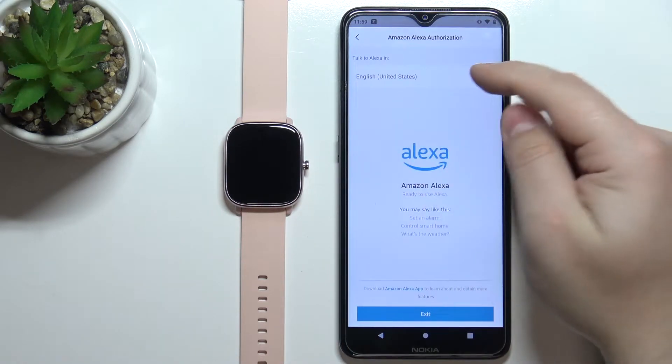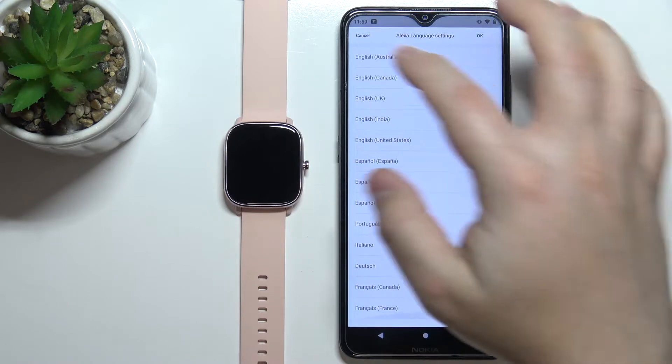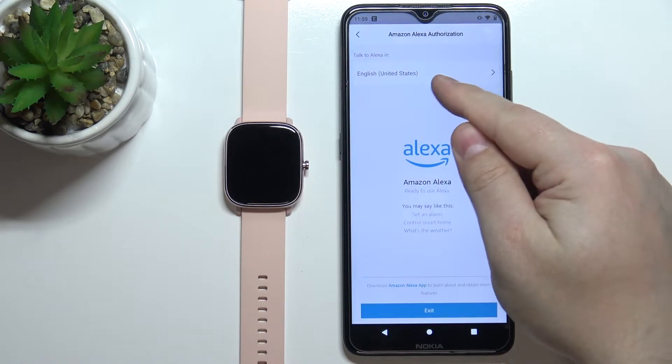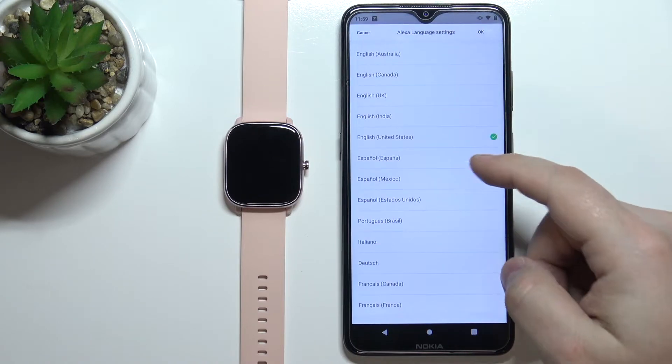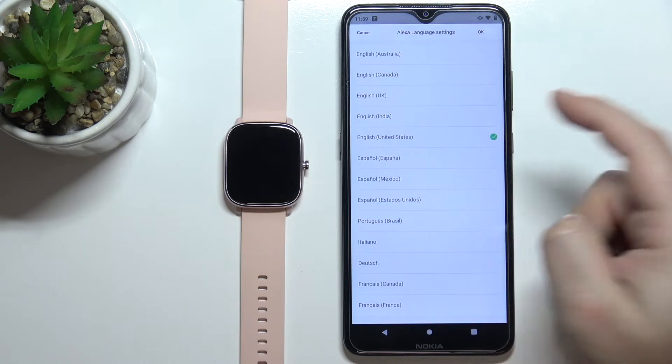Once you login you will see the screen and you can select the language in which you want to talk to Alexa by tapping on this option right here, which will open the list of languages. Find the language you'd like to use, select it, and then tap OK.